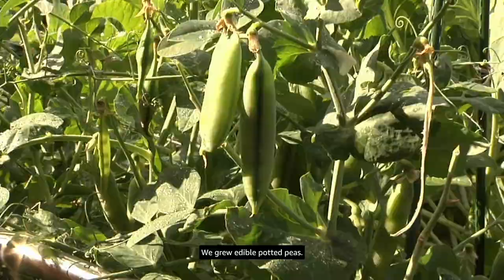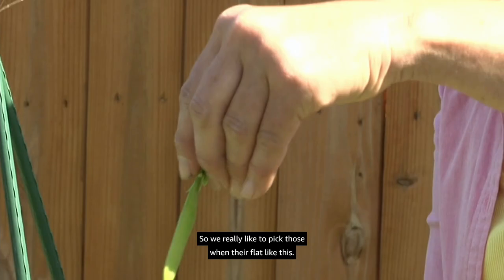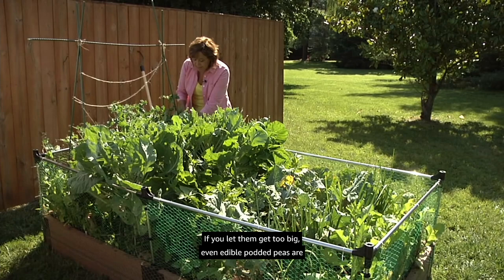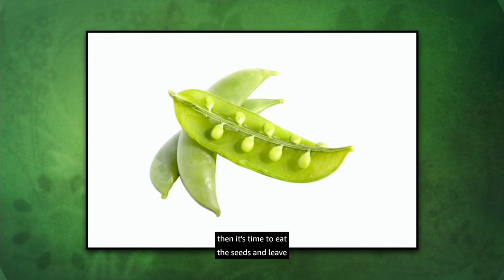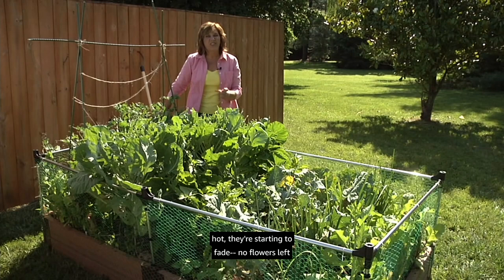Our peas are just finishing up for the season. We grew edible pod peas — we really like to pick those when they're flat, as the pod is edible and the seeds are small and tasty. If you let them get too big they're still pretty tasty, but you may want to pop them open if they're getting a little stringy. When you start seeing the bulges, eat the seeds and leave the pods in the compost bin. We're going to pull these out because the weather's getting hot, then replace them with some beans.